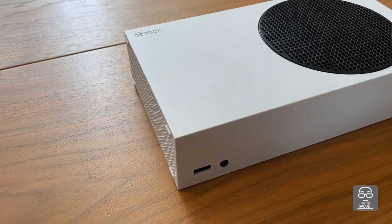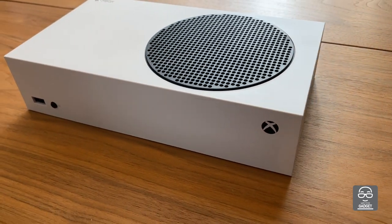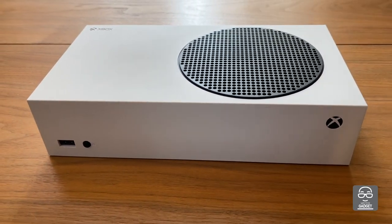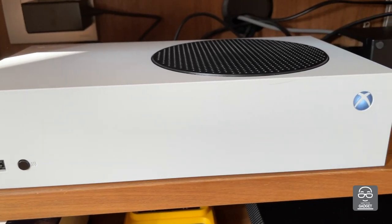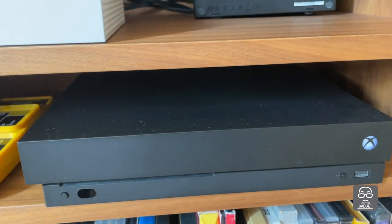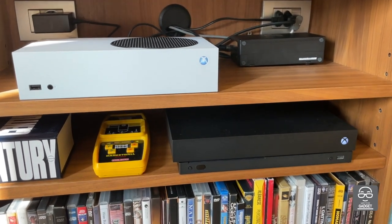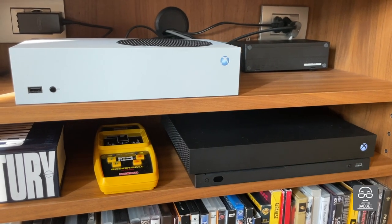The Xbox Series X that I've been using in the last couple of years — you can realize how different they are. You have to put them side by side to realize just how different those two consoles are.